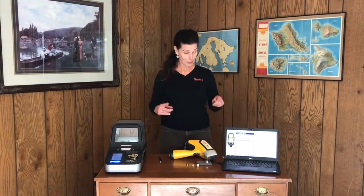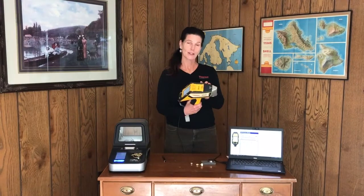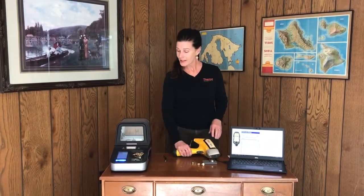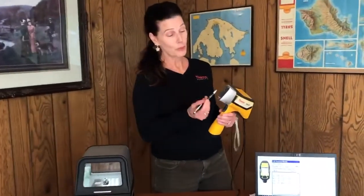Hi, Pam Nafsinger here. I'm going to take the next few minutes to demonstrate a couple of our precious metals analyzers. I have the handheld XL2100 as well as the benchtop model DXL. Before we get started with measurements, I want to take a few minutes to point out a couple of the physical features of the analyzer.